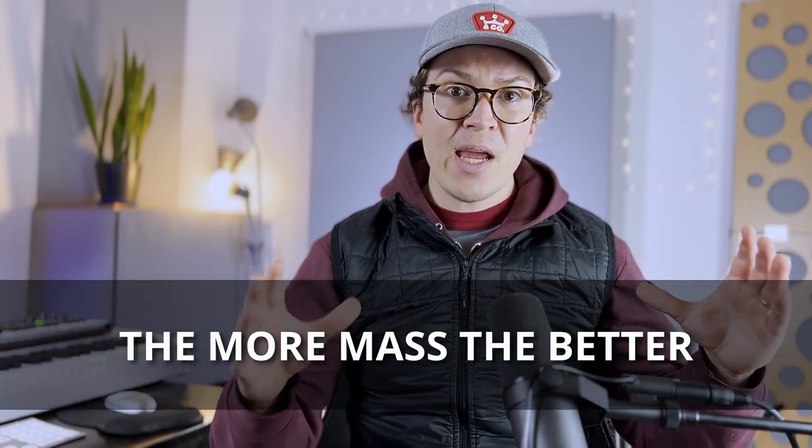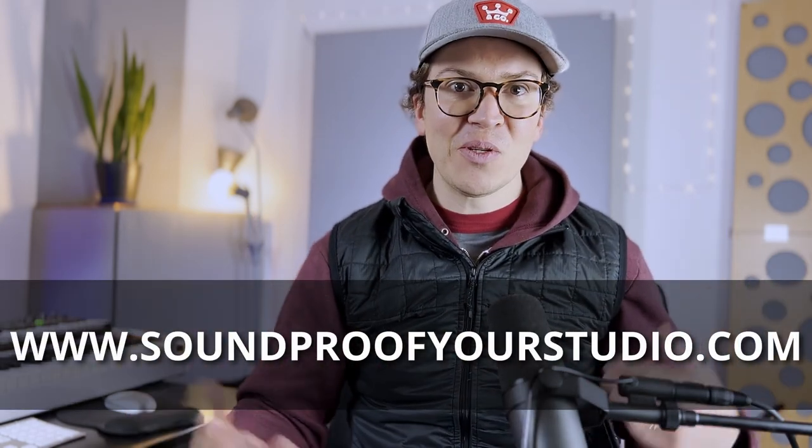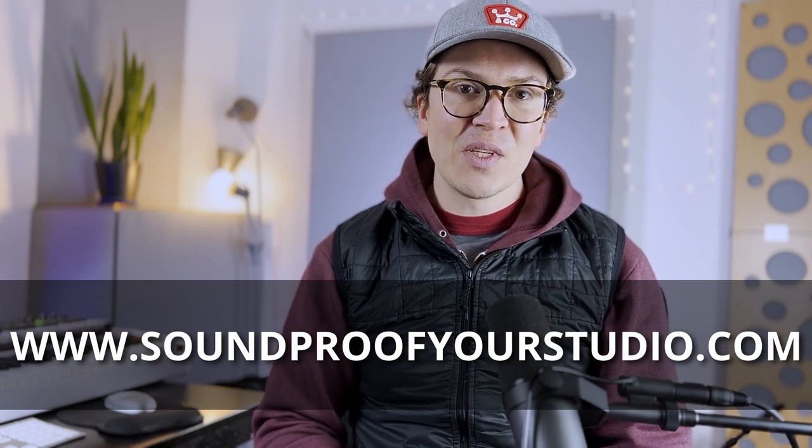Keep in mind as you design and build your studio that more mass is always better — that should be the main focus of your design. Brick, concrete, and plaster are great, so use them as much as you can. If you already have a concrete basement, you're in luck because that's going to help you out with soundproofing even more. I hope you've enjoyed this video. Please check out the soundproofing workshop at soundproofyourstudio.com — I guarantee it will help you tremendously and focus you more than watching endless YouTube videos. You can watch it for free, and I will see you next Monday with more soundproofing advice.